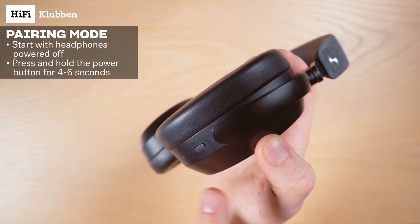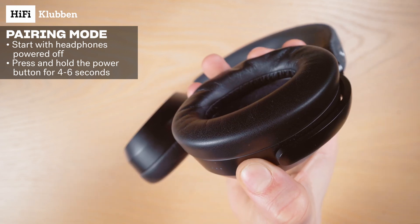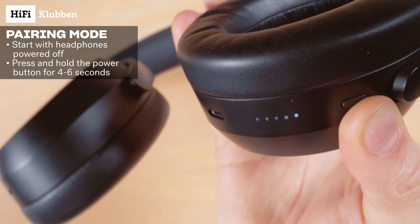With the headphones turned off, press and hold the power button, and then keep holding it until you see these lights blink like this.